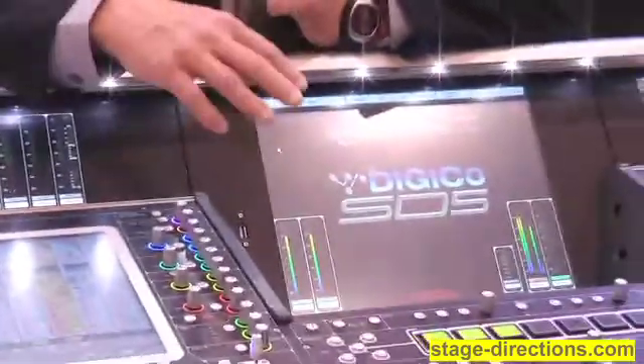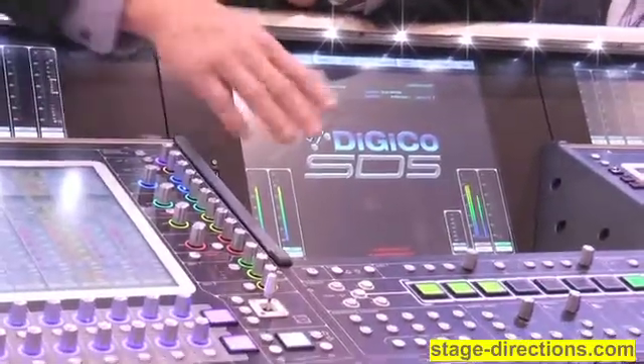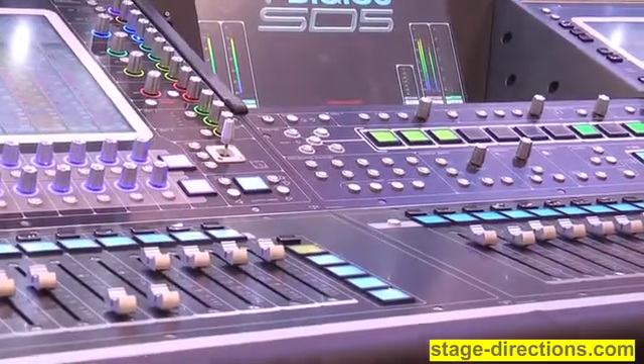A couple of other features that we have added to the system is the ability to have VCA controls of my aux sends. So let me show you how that works. We have a standard VCA, or what we call a control group. If I turn this up, it gets louder in the PA.